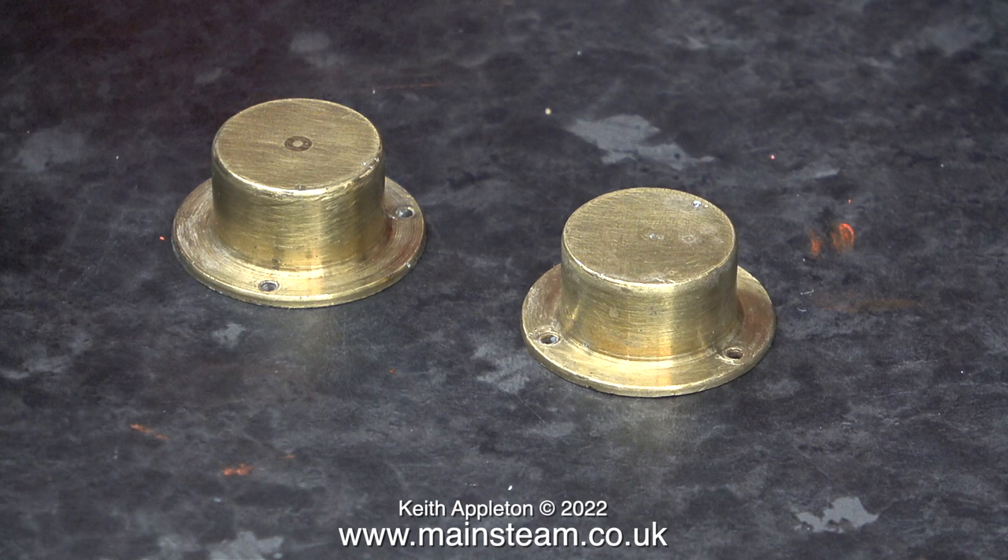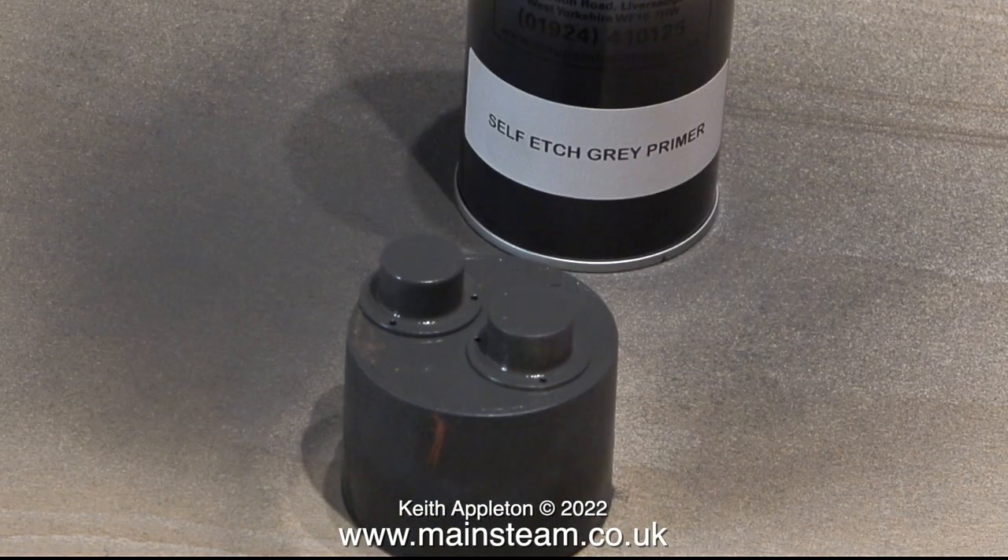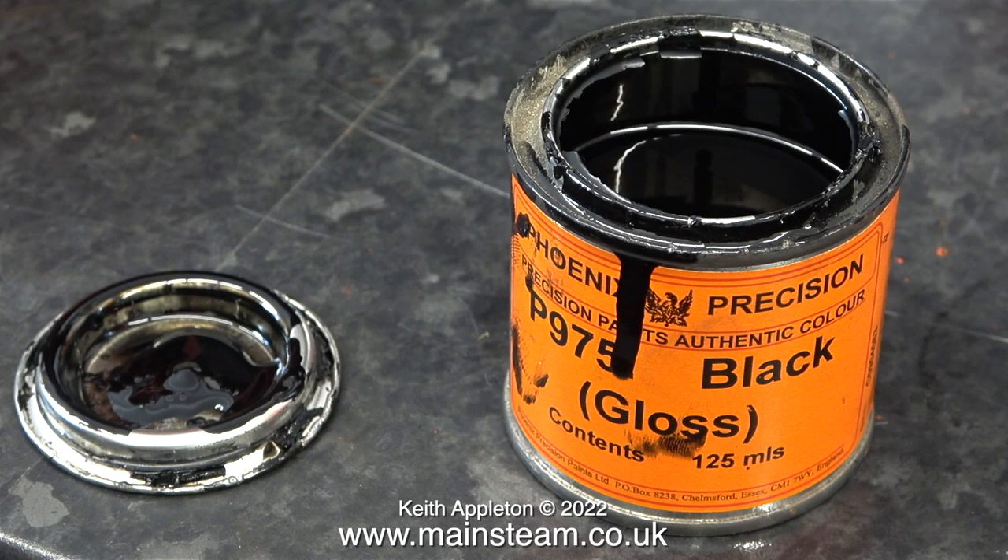Anyway, back into the cellulose thinners and now they look like this again. It really is a pity I can't leave them in brass, but no, they need to be black. I gave them another coat of self-etched primer, and quite early the next morning I continued the job. This time I'm going to use Phoenix Precision Paints black gloss — this is quite an old tin of paint, but there's nothing wrong with it, so it should be fine for the job.